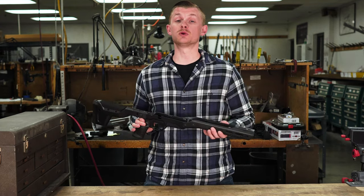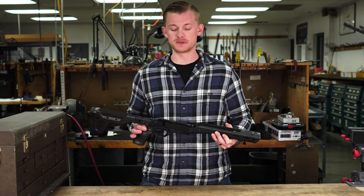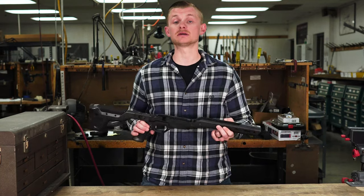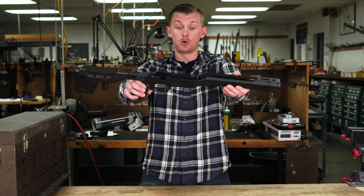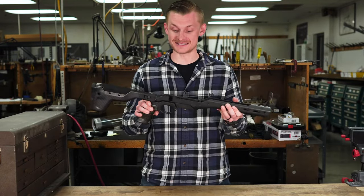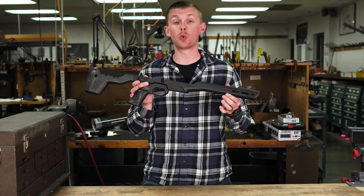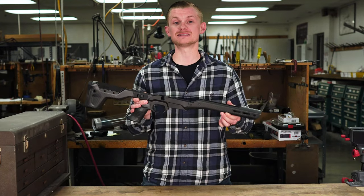At SHOT Show 2022, we were able to swing by the MDT booth and I saw something sitting on the wall that seemed rather interesting — a carbon fiber chassis. I bet that thing's light. So I wait for a couple of people to clear the way, I pull it off and I'm like, oh my goodness. This is the lightest maybe stock I've ever held, let alone a chassis. 26 ounces in the standard configuration. That is insane.